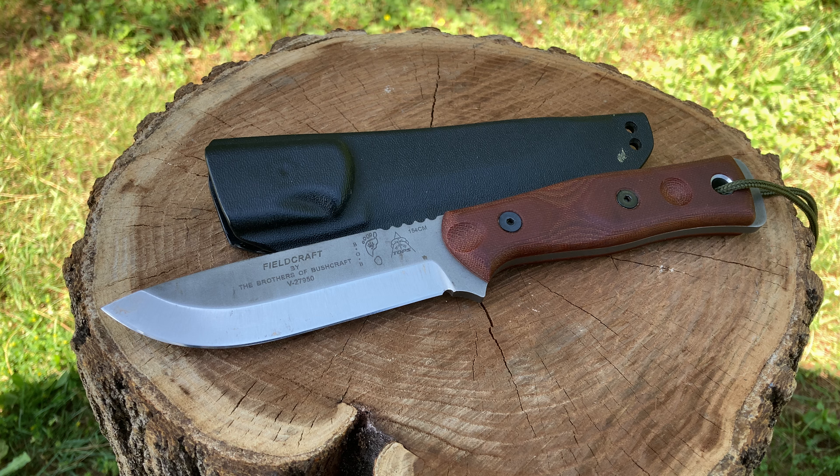We are looking at the TOPS Fieldcraft — the BOB, Brothers of Bushcraft. This particular model is in 154CM steel. This is on their website and it's almost four hundred dollars — three hundred fifty-five dollars. That's insane.